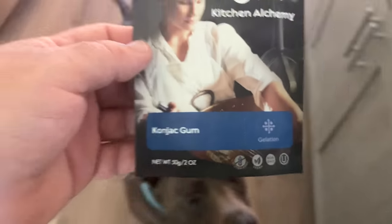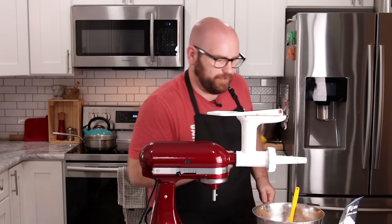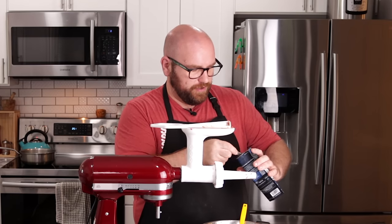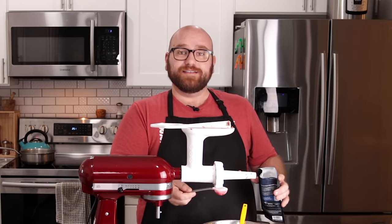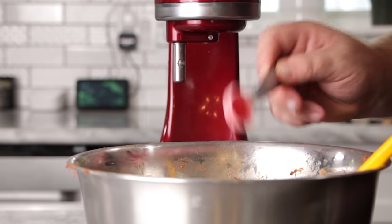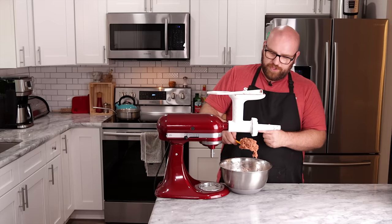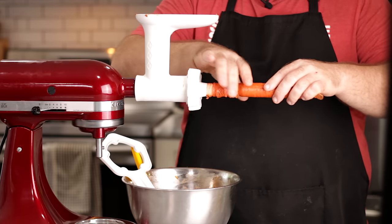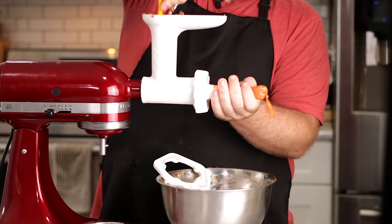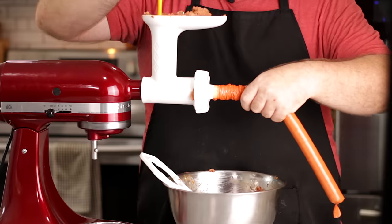We're going to use a bit of konjac gum and a bit of kappa carrageenan. A lot of plant-based products already have these ingredients. If you don't want to use kappa carrageenan, you could use a starch or something to thicken it up. I'm going to add another tablespoon of Just Egg. There's still about a pound of meat left, so for one pound of Impossible I'm using one tablespoon of kappa carrageenan and one teaspoon of konjac gum. The konjac gum should give it more bite; the kappa carrageenan will help it get more firm. Adding just another touch of cashew milk.